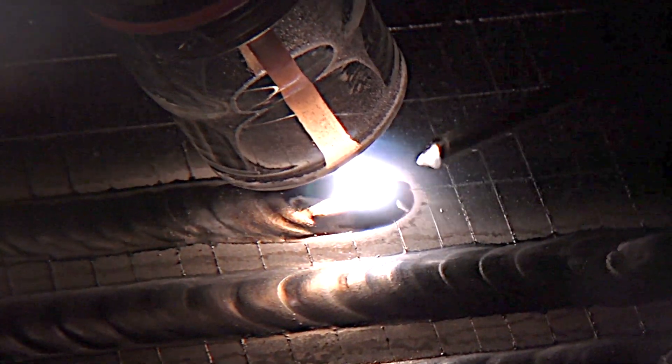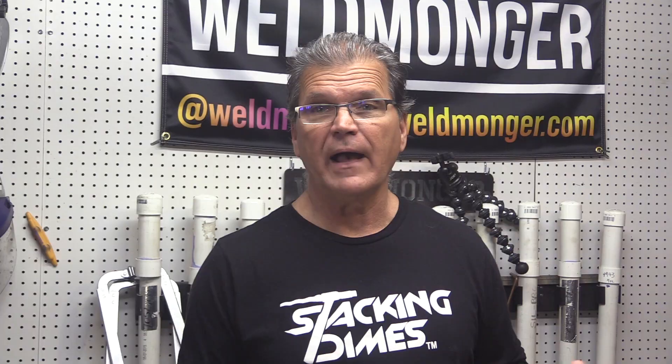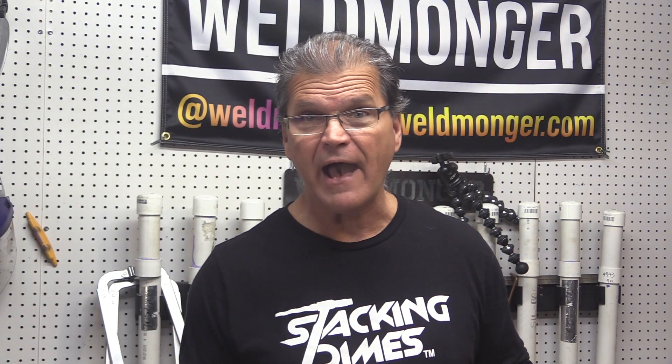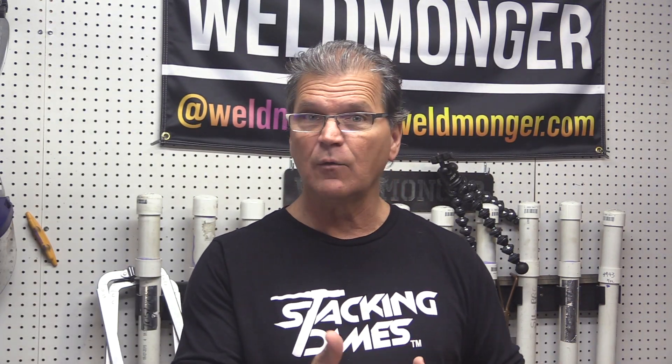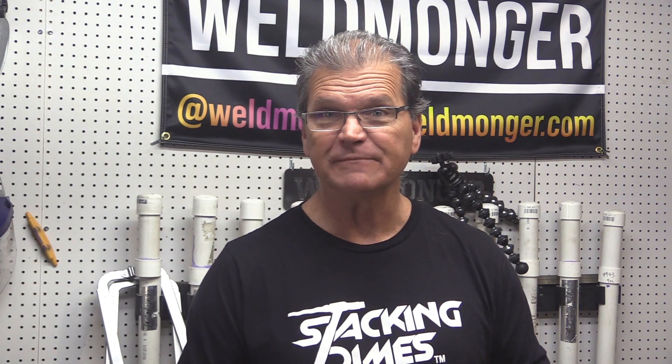Have you been thinking about an 8 clear cup or other Furek cup, but not quite sure it'll fit your torch? How do you know what style TIG torch you have? How do you know if this cup, this kit, will fit your torch? This quick video should help clear things up.